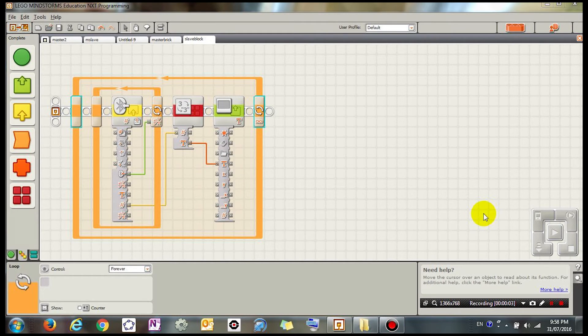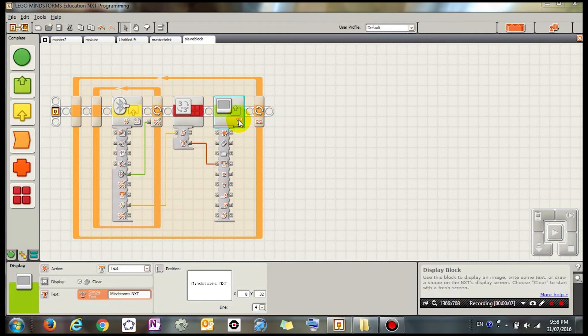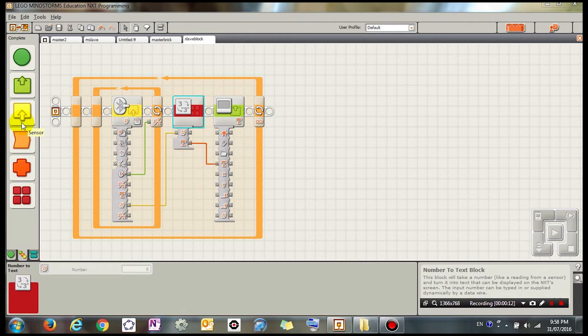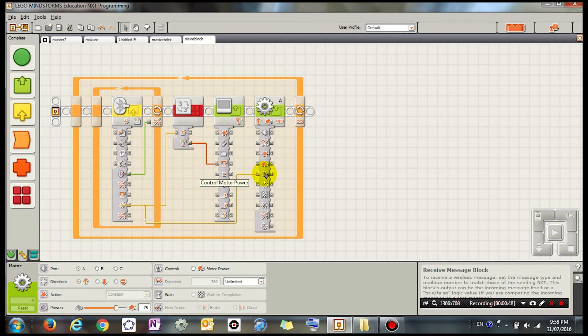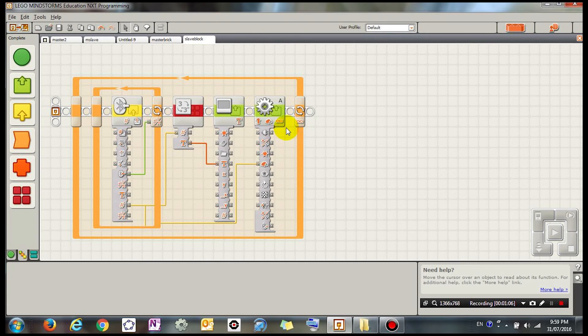To get this last bit working — other than just displaying the number — I want this number to influence the motor. Drag a motor block in just after the display. The motor is going to change motor A that's currently connected, and it's going to move in a certain direction. The power level of the motor is going to be the number that's outputted, so drag the number out to the power input. This is going to influence the power level of the motor.